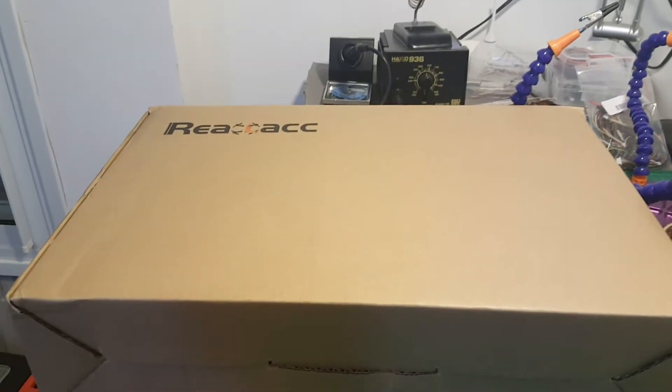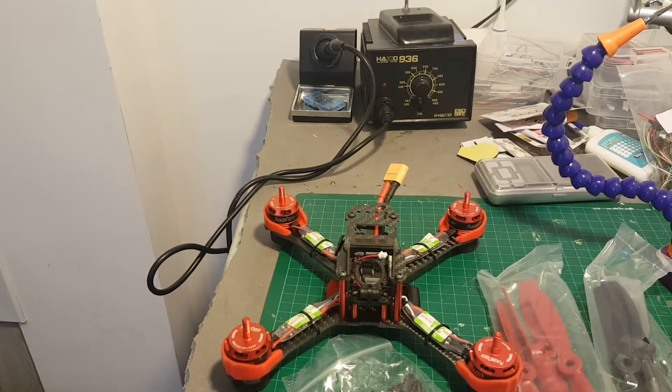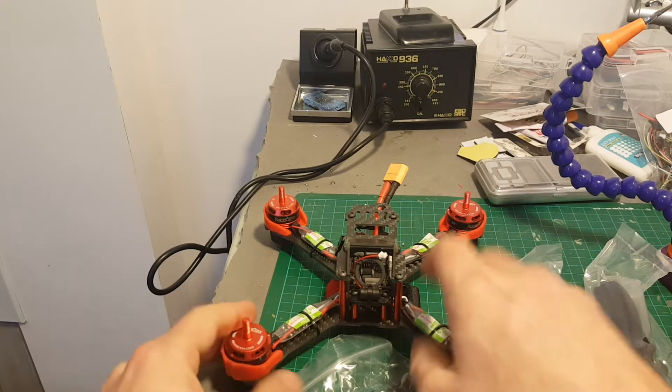Welcome back to my channel. Today in this video I'm going to feature the real ACC GXT10 and its box, which barely fits on my desk. Because I bought the Orlons ready-to-fly version, this is everything I've got.